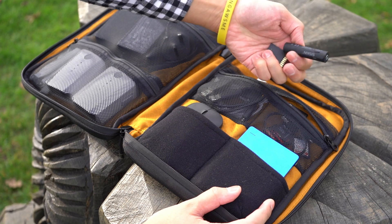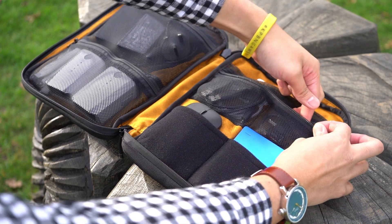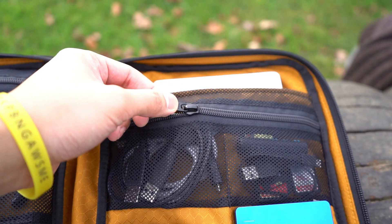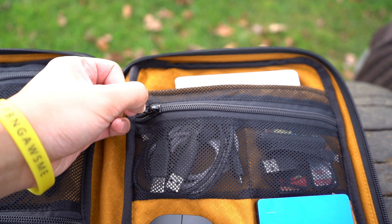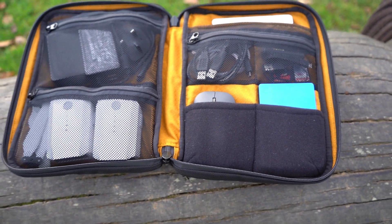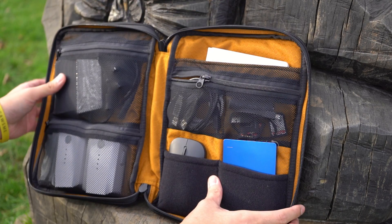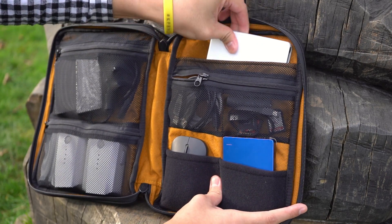It's literally a place where you can keep all of your small accessories without worrying about them falling out. The mesh pockets are great for easy visibility, and I found the zips very reassuring to make sure nothing gets out.